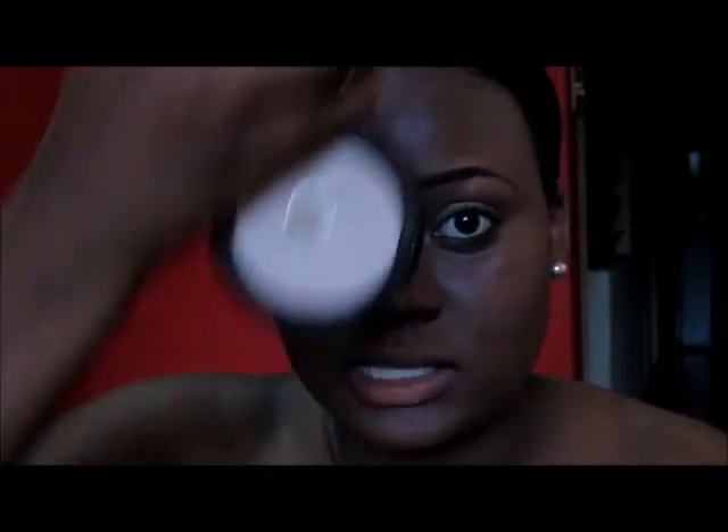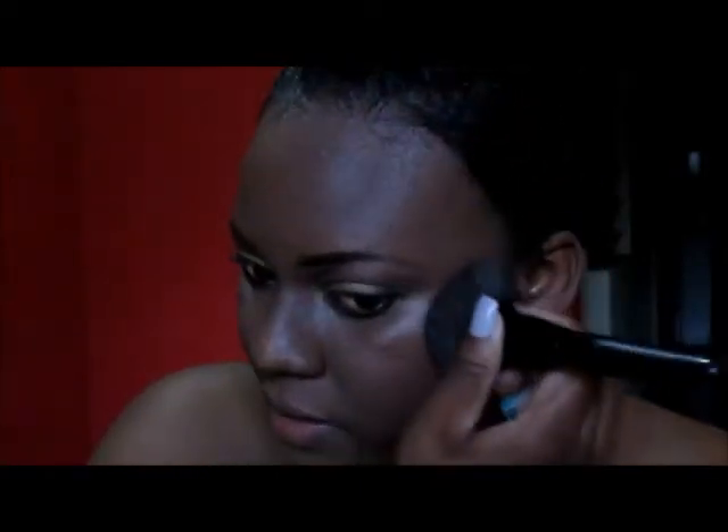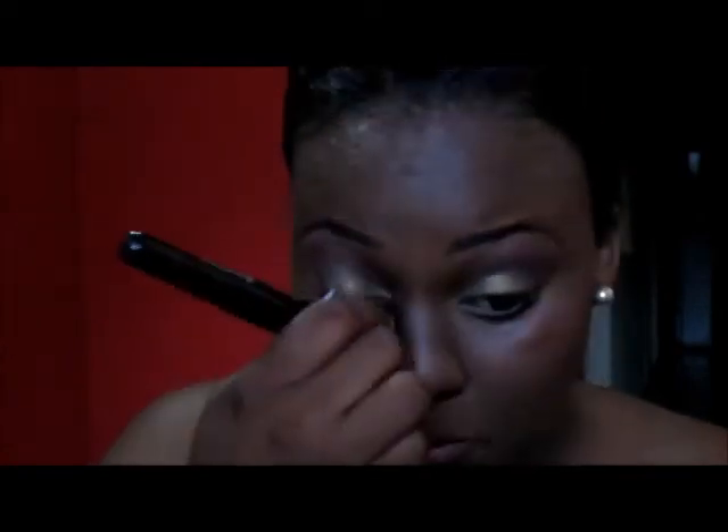Next, I'm taking this Black Opal Invisible Oil Blocking Powder and I'm going to put that all over my face to stop some of this shine because I'm sweating already. This really helps control the oil when you do your foundation. I'm just patting it in — I'm using a little because it can come off a bit ashy sometimes.